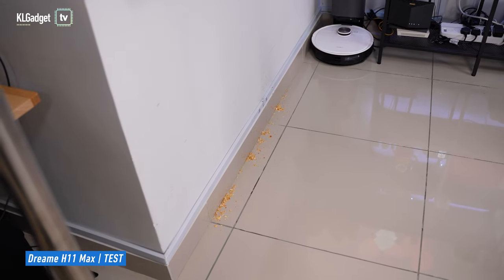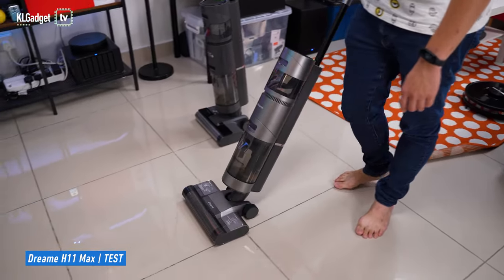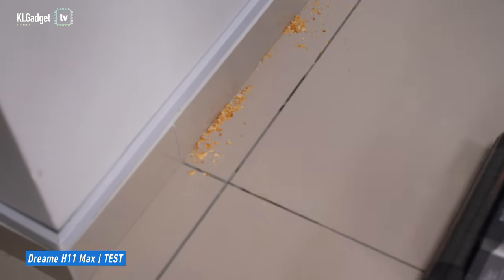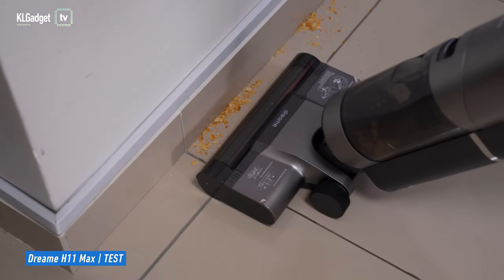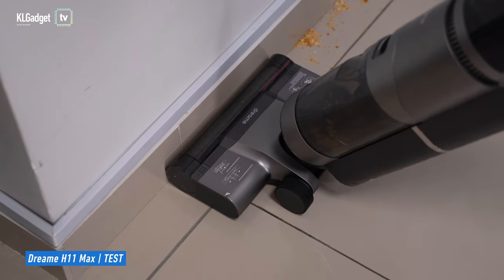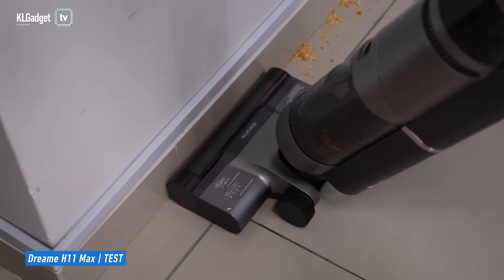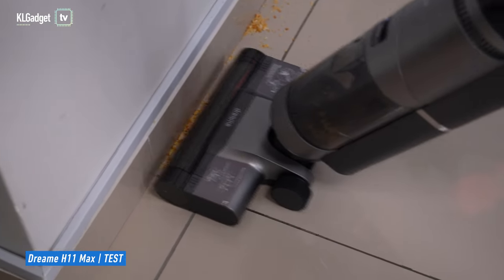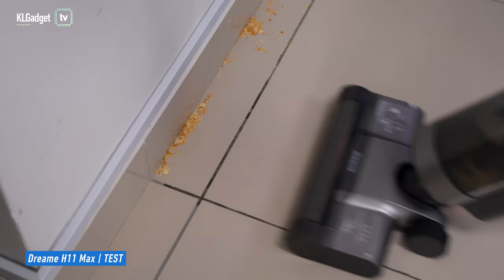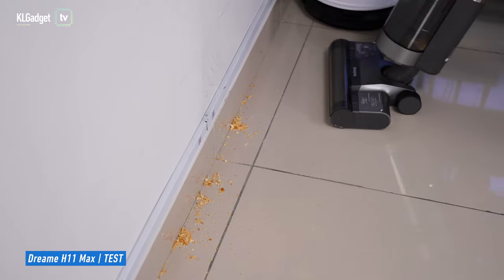Starting with the H11 Max — we have some biscuit crumbles right at the edge of the wall. Turning on the H11 Max on maximum suction mode and pushing it straight, as you can see it can't vacuum the biscuit crumbles well when pushing straight.